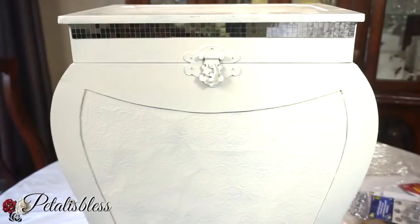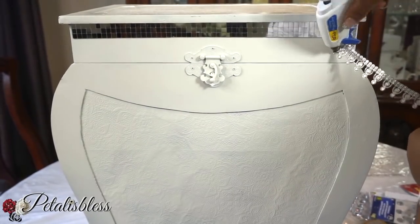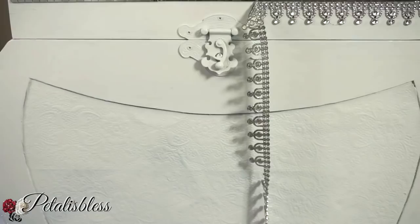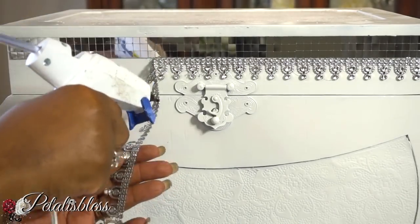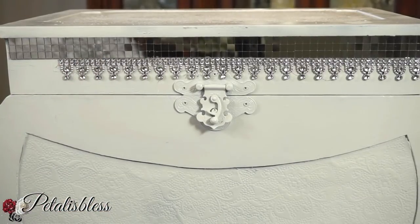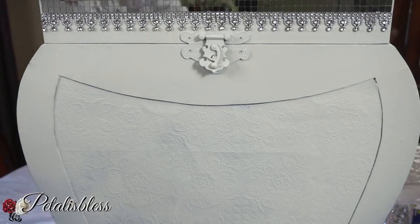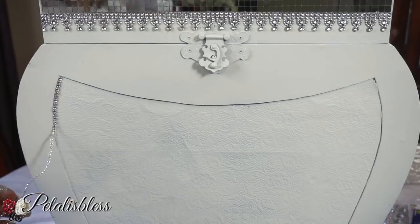This bling strip I'll be placing along the top part of the chest, under the mirrored strips. This particular bling was gifted to me by a friend who got it from a flea market — I went back but couldn't find the lady to ask where she got it. It's such a nice bling strip! I'm placing it along the top part, then adding another bling strip along the middle of the chest, gluing it and following the pattern all the way around.